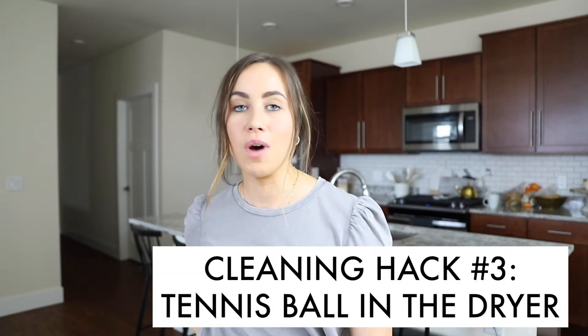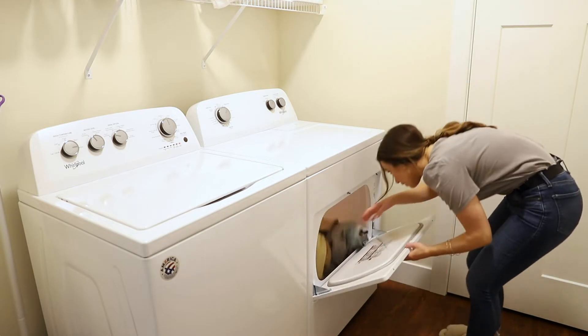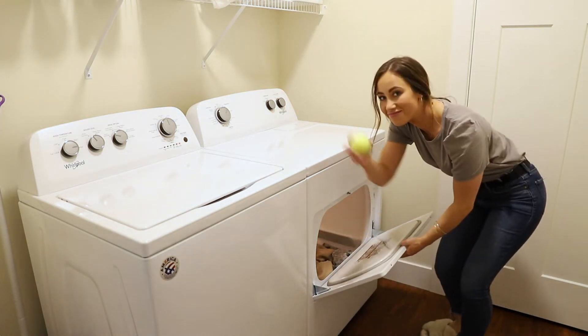This next hack is one I started using about a month ago — I put a tennis ball in my dryer. I found this tip from Amazon reviews when I bought my duvet insert and mattress topper, because people said it wasn't getting fluffy enough. Someone suggested putting it in the dryer with a tennis ball, and it worked amazingly. I just left it in there, and now my clothes dry faster, have fewer wrinkles, and have less static.